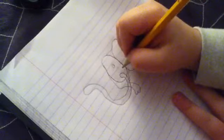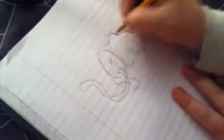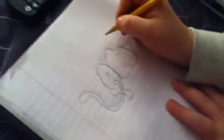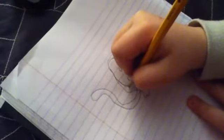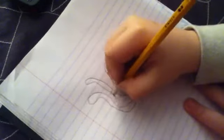Then we're going to go from down here and we're going to connect that, and then we're going to make another one of these, kind of like that, and go back around and come in.